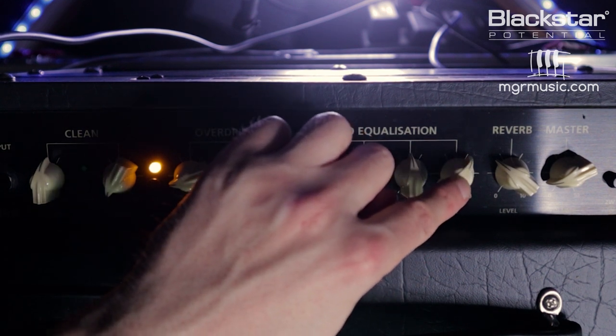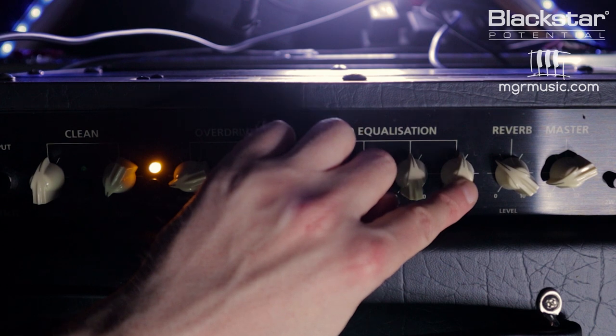We can blend these two sounds anywhere we want in the middle to create the best of both worlds. The ISF feature allows us to bypass the tonal limitations of specific amplifiers. The reason most big amplifier companies have their own specific sound is they use a variety of component values across the tone stack to give snapshots of what that EQ band can do. These signature sounds are limited by the fact that they are just a snapshot of the full tone spectrum. Because the ISF shifts the tone stack, we can recreate the snapshots of any brand we want, and blend them to create new tones.